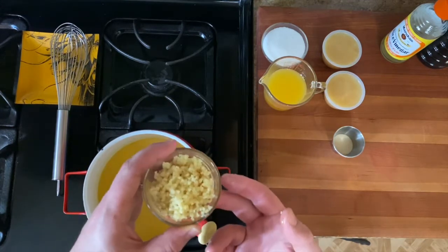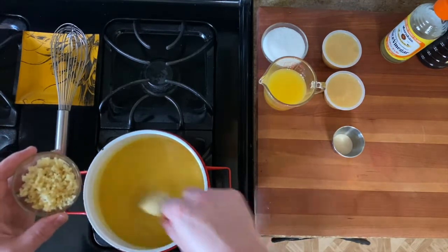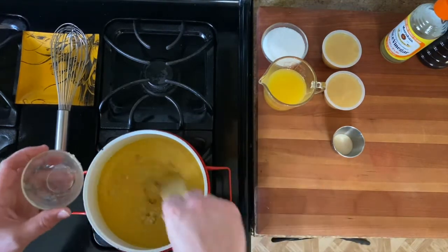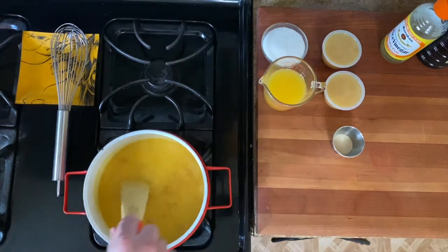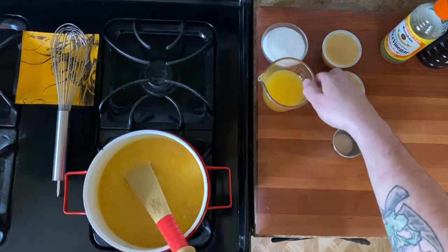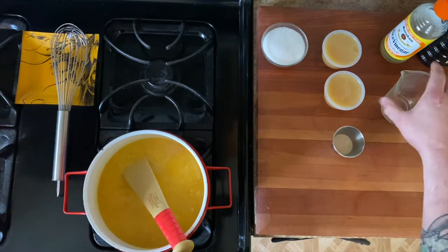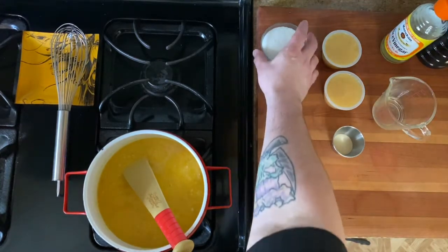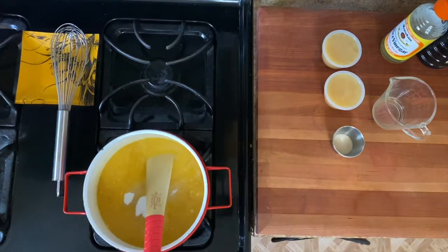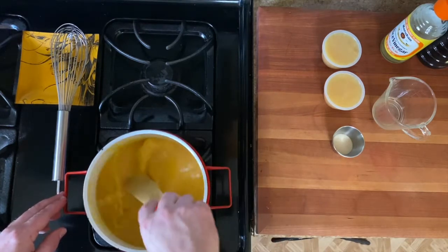Now we add our ginger and garlic. These are raw — except my garlic is preserved. I like to grind fresh garlic with salt, cover it with olive oil, which ferments it a little, brings out more flavor, and lasts a really long time. I've added the ginger and garlic, stirring it up, and now I'm adding my half cup of orange juice, followed by seven tablespoons of sugar. We'll let this come up to a simmer.